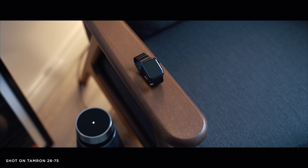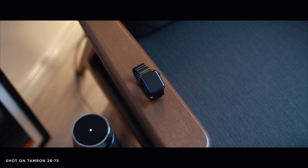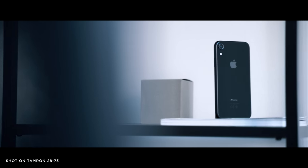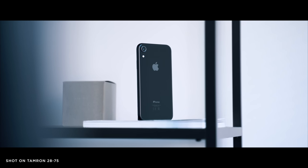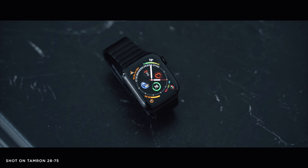Hey, what's up everyone, Olya here. I've been using the Tamron 28-75 on my Sony a7 III since I bought it in June 2018, so it's been quite a while. I've been using it as my primary lens since then. I know a lot of you ask on Instagram and Twitter what lens I'm using for pictures and videos — this is the lens, and I basically just wanted to share my thoughts on why I love it so much.